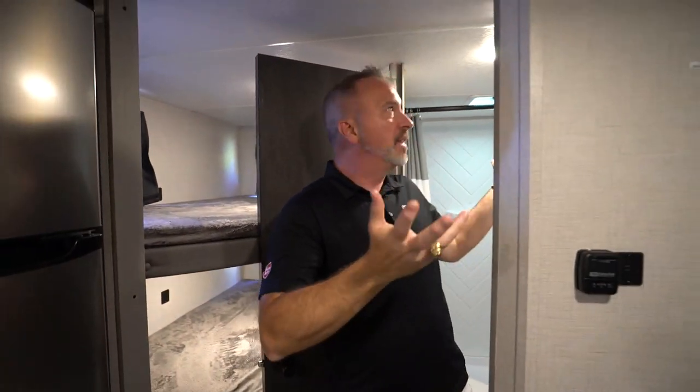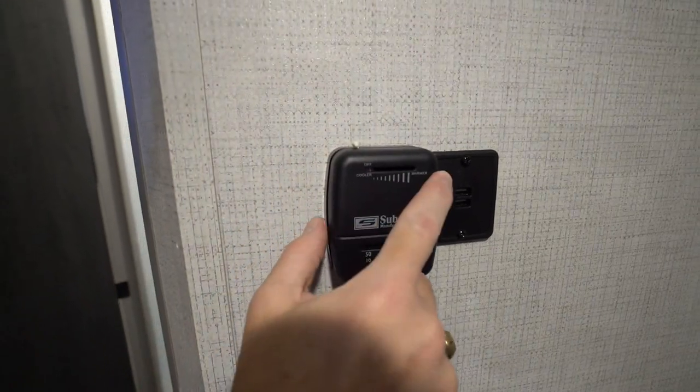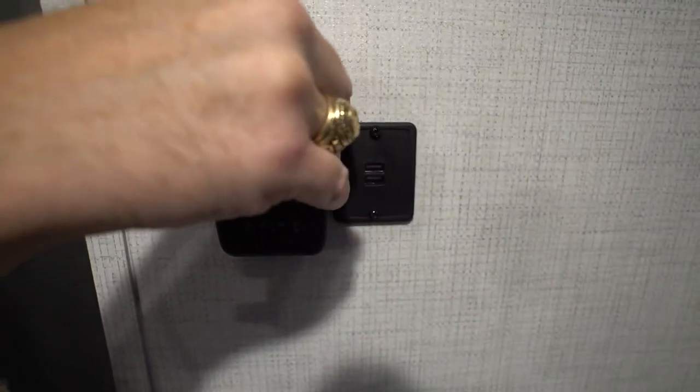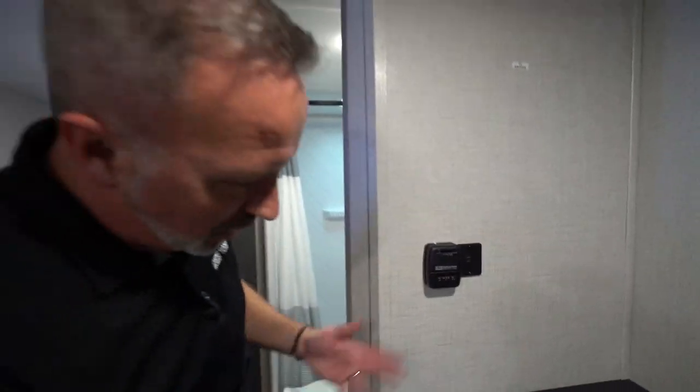If it's a really hot day, a good way to cool the coach down is to open both of those fans, open the doors, and that'll help pull the air out. Now with your 20,000 BTU Suburban heater, these are the controls for that. You'll see colder and off all the way over here and warmer all the way over there. This temperature gauge will let you know how hot or cold it is.